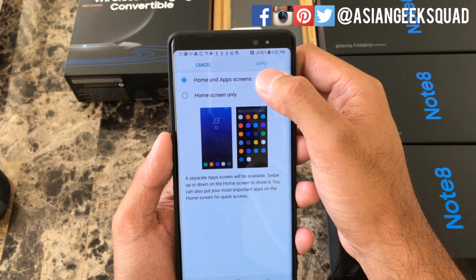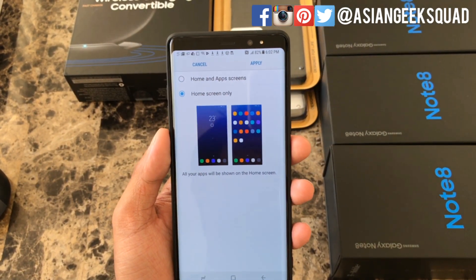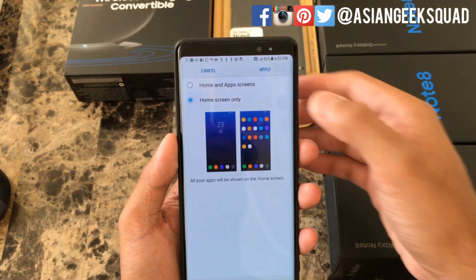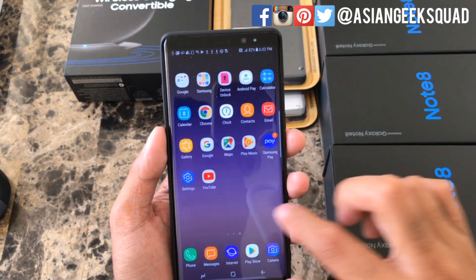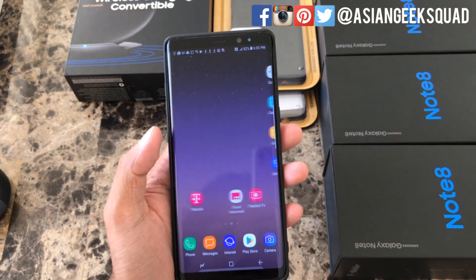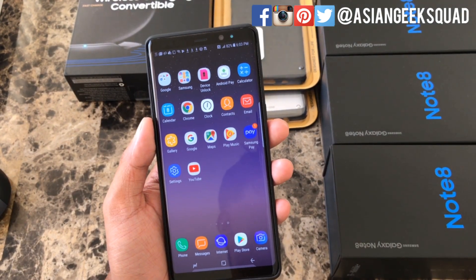Tap Home Screen Layout and tap Home Screen Only, which basically means there's no separate area for your applications — it all goes on the home screen. Click Apply and verify by clicking Apply again. Pretty much all of your apps are now on the home screen, which makes it a little bit easier to sort through and find applications.